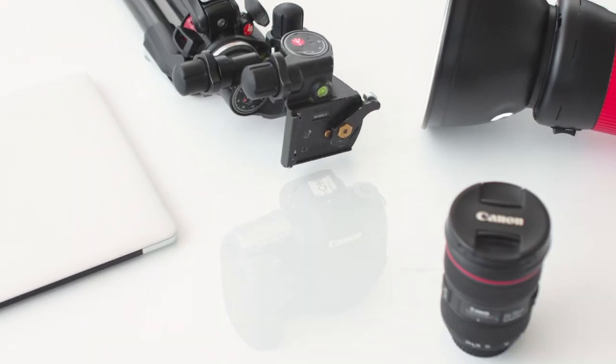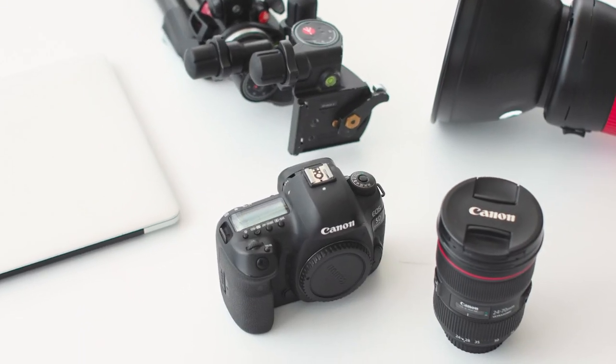Hello, I'm Trent Bell. I'm an architectural photographer. Thanks for joining us. We thought we'd give you five essential basics for starting out as an architectural photographer.